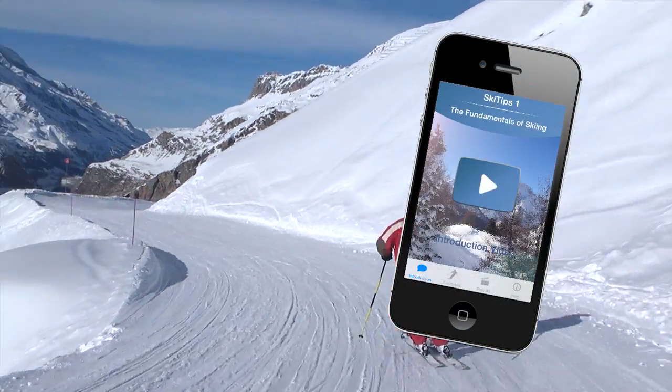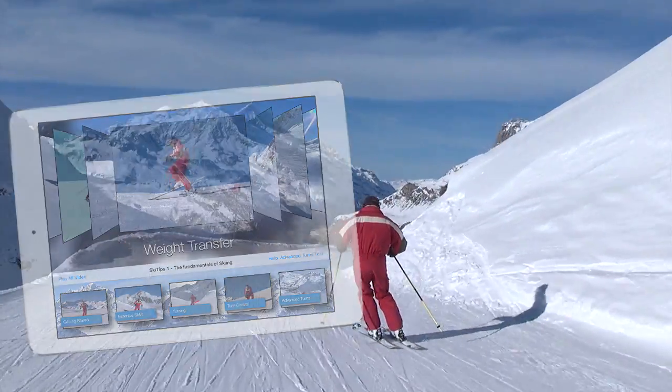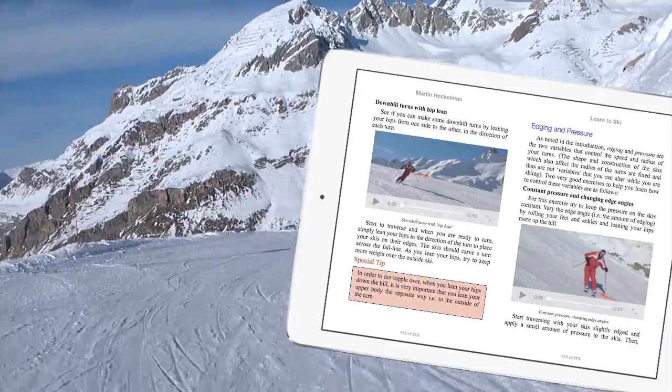Get the entire 25 lesson course on the fundamentals of skiing for the iPhone and iPad, or the e-book Learn to Ski, which includes 83 individual video lessons.